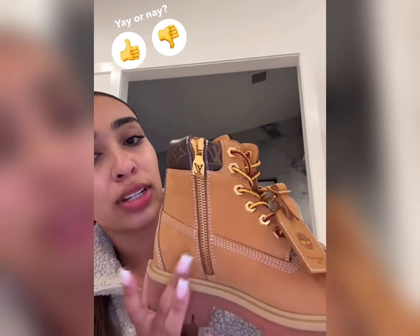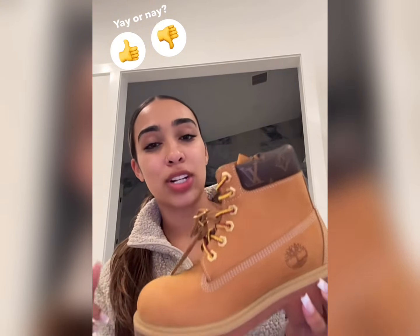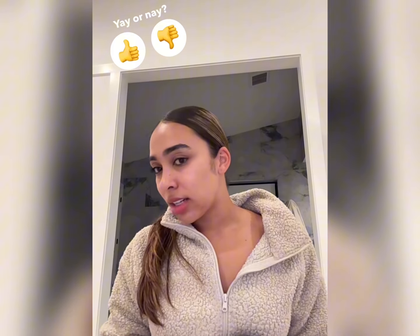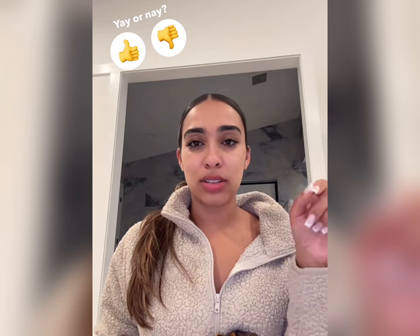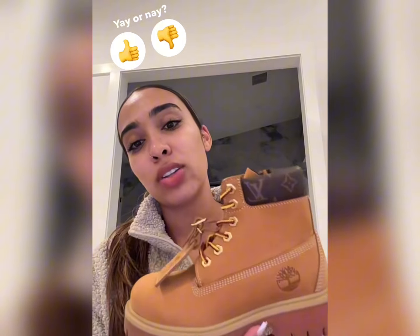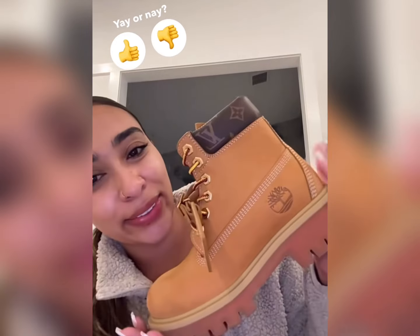The zipper's cute too with the gold, I like it. These were a must cop. I'll show you the other pair I thought I ordered — let me know if you like them better. Should I exchange them? Honestly I don't even know if I can, because you can't just go online and get these. It says you have to contact a sales associate or have your rep get them. Should I try to get both pairs, or just exchange these? Look at them, they're cute though.